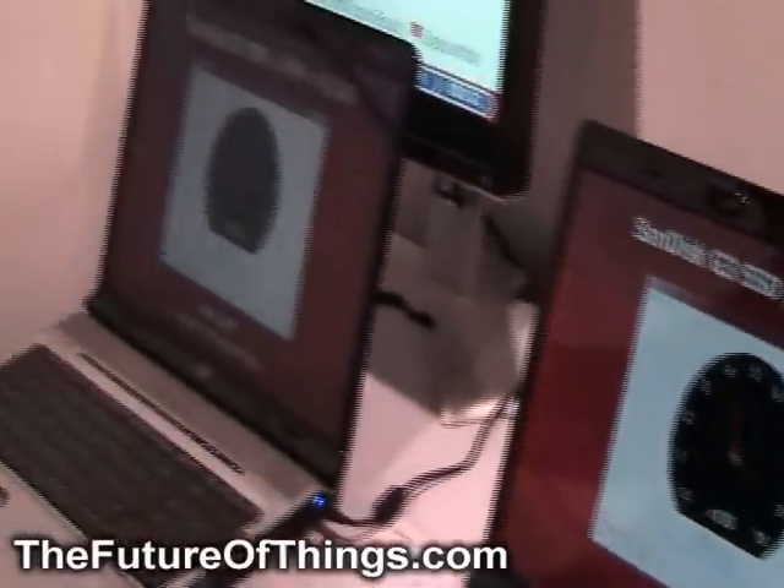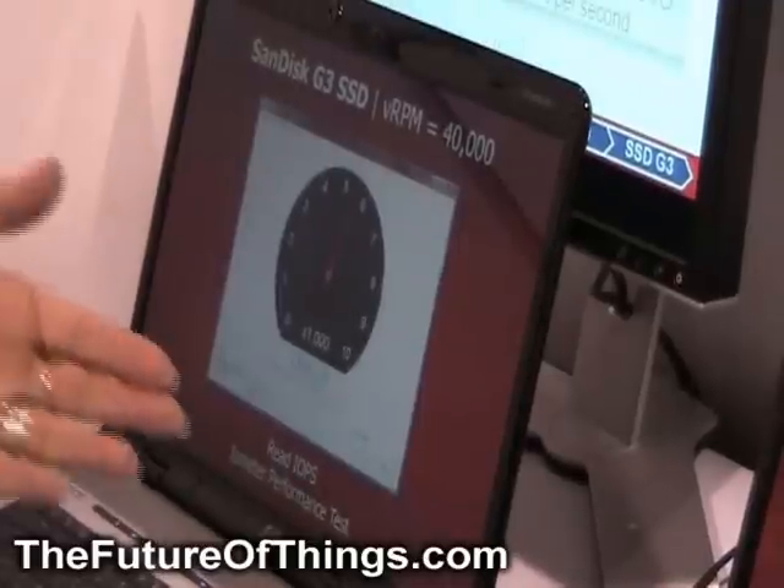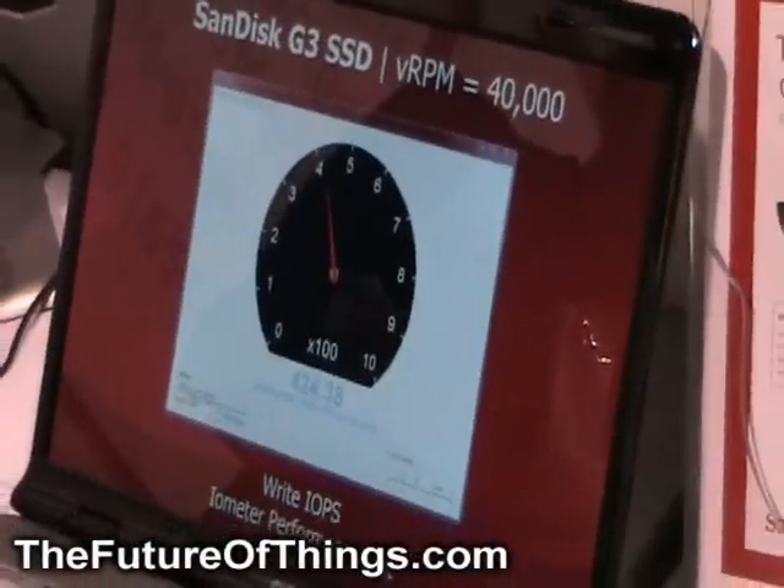This screen here on the left is showing the read IOPS of about 5,000 or so IO per second, and this is the write IOPS here of over 400 IOPS per second.